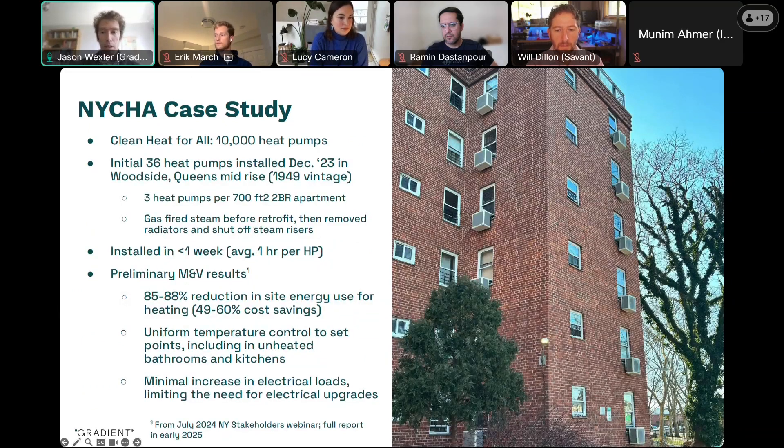In terms of existing deployments, this is a pretty high-profile one. The New York City Housing Authority were required by a building performance standard in New York City called Local 97 to decarbonize their building stock. They looked at existing heat pump technologies and found that with existing technologies — mini-splits, VRFs, et cetera — it would be cost prohibitive for them to electrify their space heating.